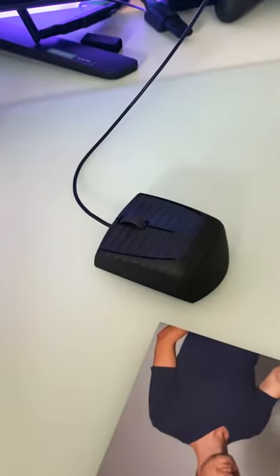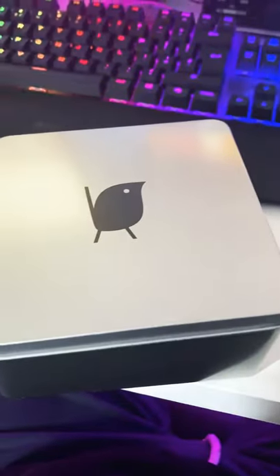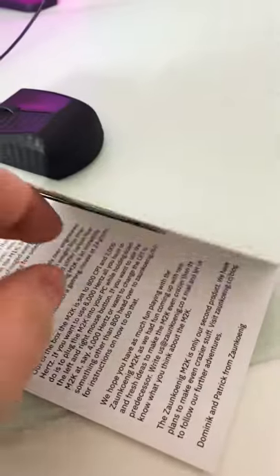What's up guys, just wanted to make a quick video — I just got my new mouse, the M2K. Very nice, very expensive. Comes in a really nice tin, and you got some German branding here.